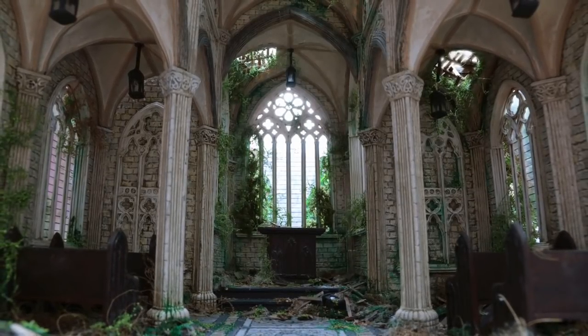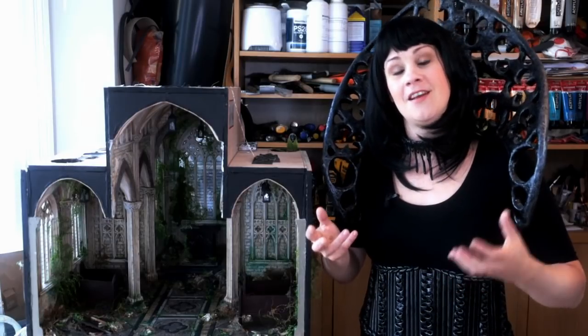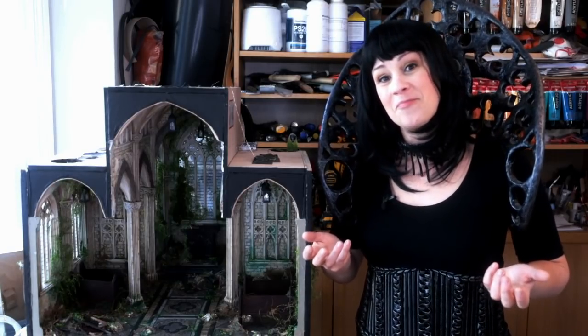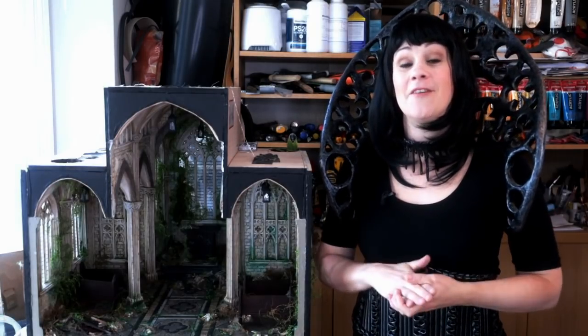And there you go — an abandoned gothic church. So thanks for watching, I hope you enjoyed this video. I'm aware that some of you might not have all the equipment, the material, the space, or the time that I have to create something like this. But if this tutorial inspires you to make something of your own, it doesn't have to be huge and over complicated. If you enjoy the creative process and create something that brings you some joy, that's brilliant — at the end of the day it's the little things that matter anyway. Next time I'm going to show you some behind the scenes of my stop-motion animation. And until then, take good care of yourself.